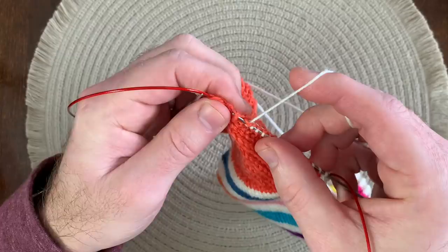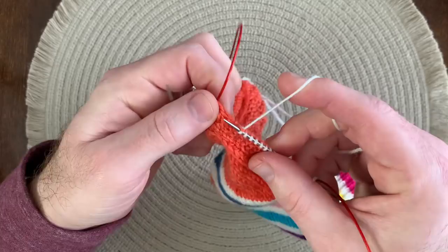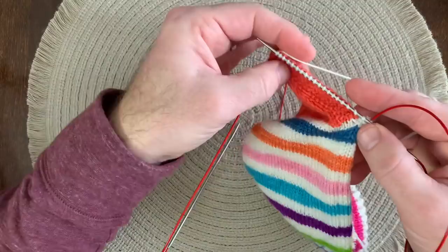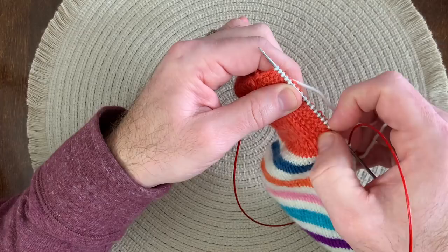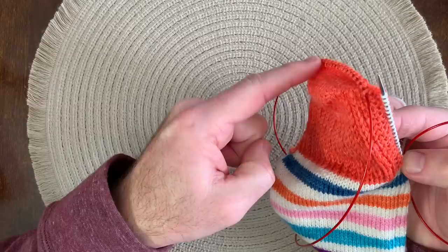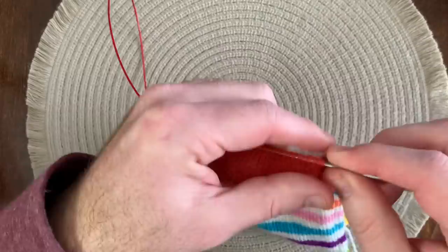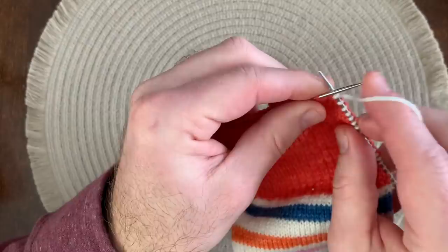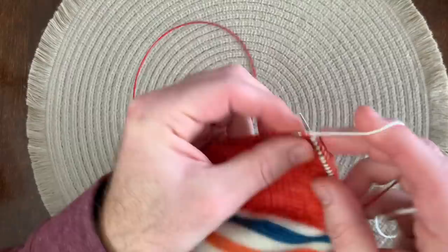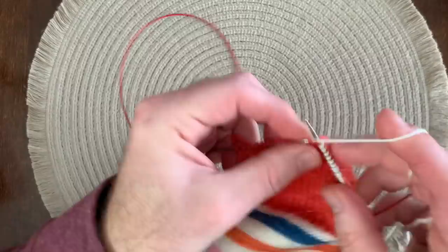If you try this and you feel like that one extra stitch changes your fit a little bit and you don't like it, you could just do two decrease rounds in a row, or decrease two stitches in your first decrease round instead of one. Let's check — I should have 19 stitches on the needle: 2, 4, 6, 8, 10, 12, 14, 16, 18, and 19. I've got the right number of stitches, I've closed up that corner, and now I'm ready to work across my heel turn. Then we'll be ready to pick up the other side of the heel flap.